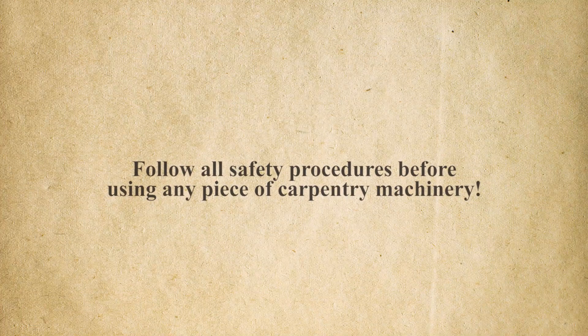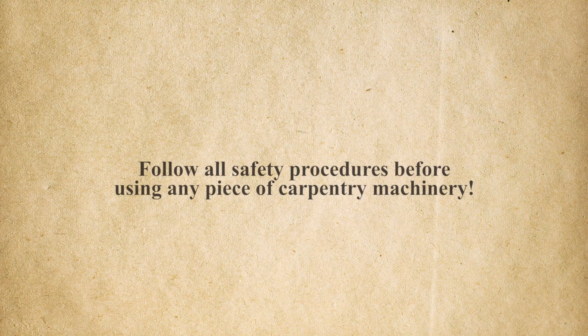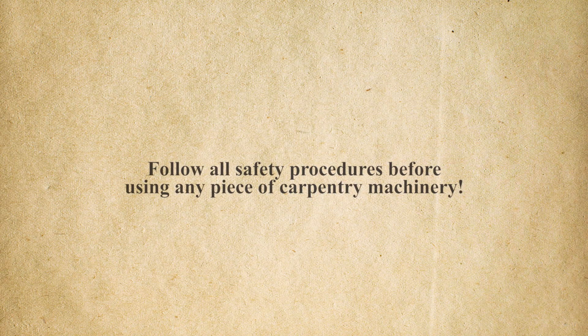Follow all safety procedures before using any piece of carpentry machinery. Let's get started.